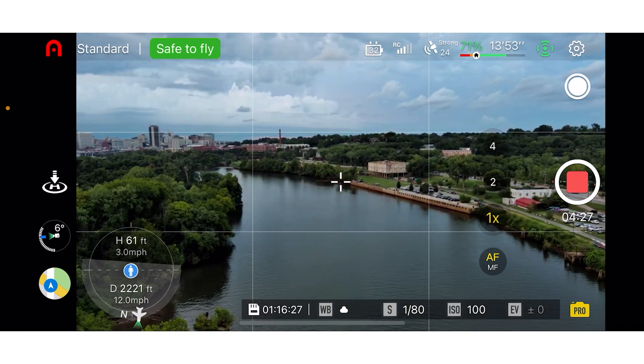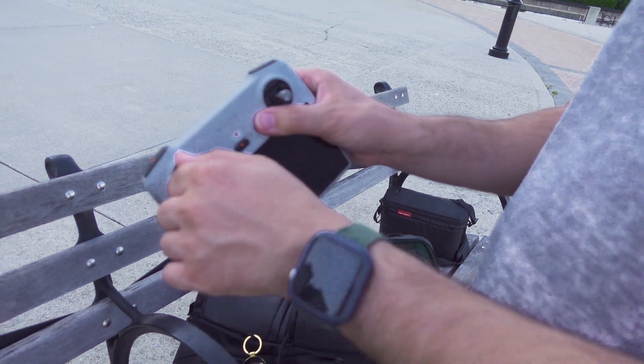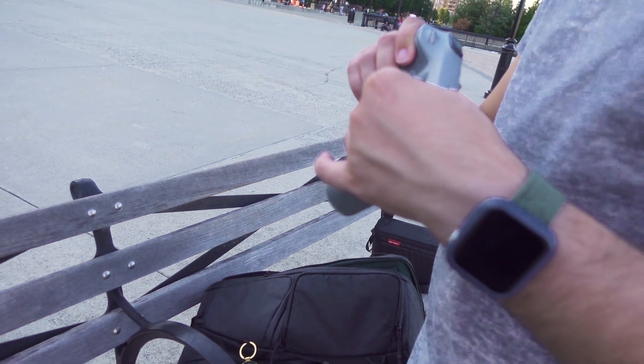Similar to other newer drones, the Nano Plus has removable joysticks. The downside is there's nowhere to store these on the controller itself, so you could potentially lose them — you definitely need to be careful. Whereas with DJI drones, you always have a little spot to store the joysticks.